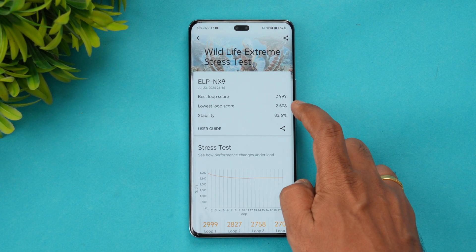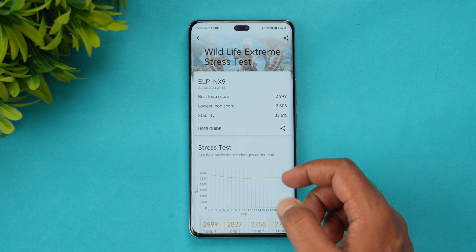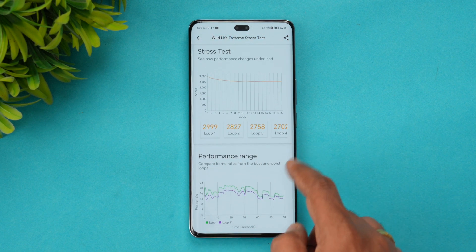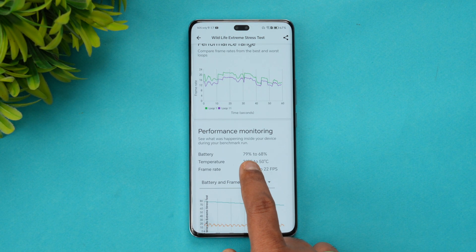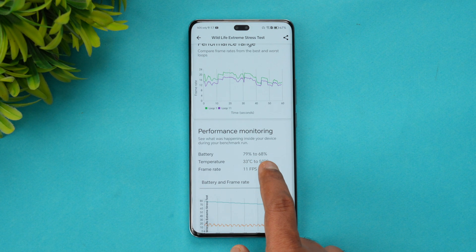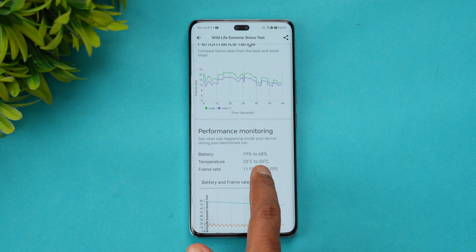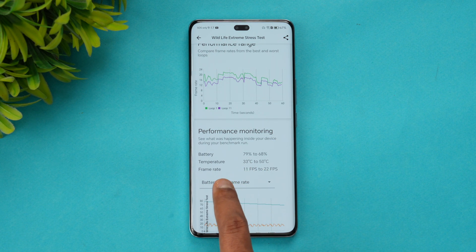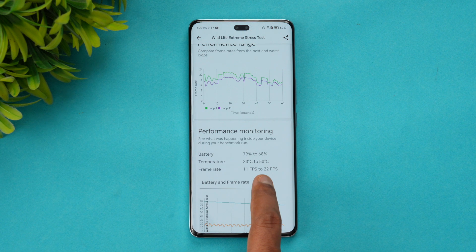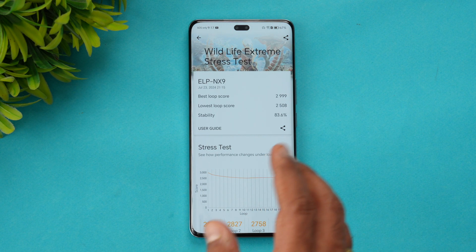The Wildlife Extreme stress test results are in: the best loop score is 2,999 and the lowest loop score is 2,508, giving a stability of 83.6%, which is quite good for a phone in this price segment. Battery dropped from 79% to 68% — an 11% drop — and temperature rose from 33°C to 50°C during the test. Frame rate ranged from 11 to 22 fps.